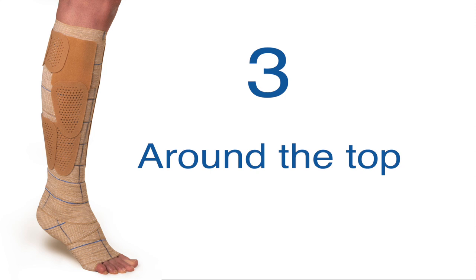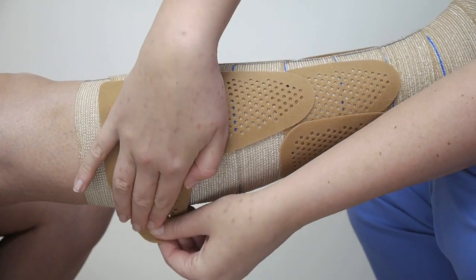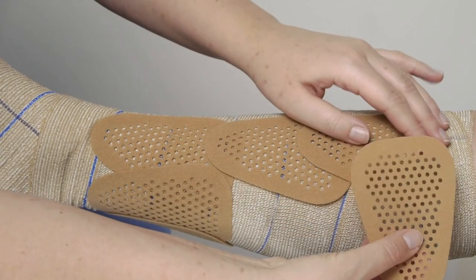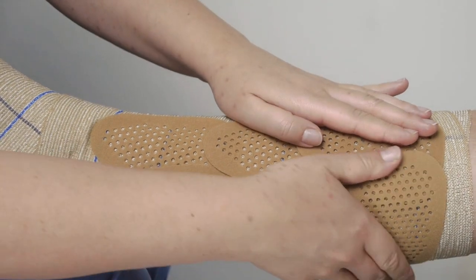The next step is to place the patches horizontally along the bandage's upper edge. Place the upper patches about 2cm below the bandage edge, and continue to place press patches below the upper bandage edge.